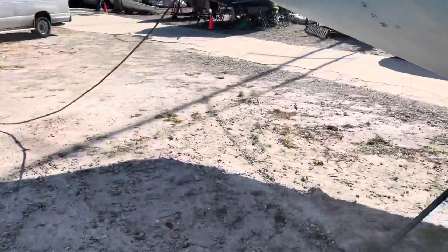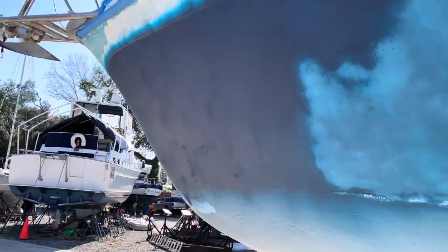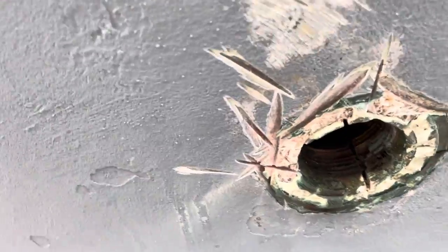Hey everybody, quick update. Wife's inside, sanding her heart out, working on some of the interior. Not much else has changed on the outside. I did get the through hole done today — I cut the valve off up top and was able to get all the way through, so I had to clean that hole up, do some patching, and then put a new through hole in there.